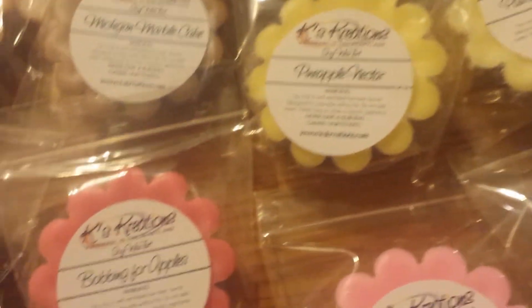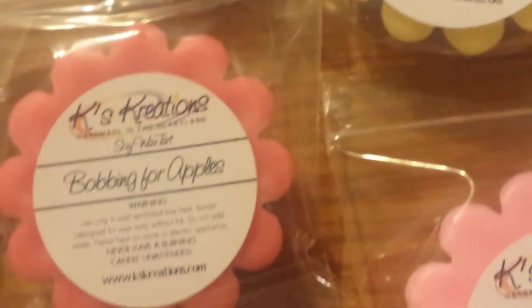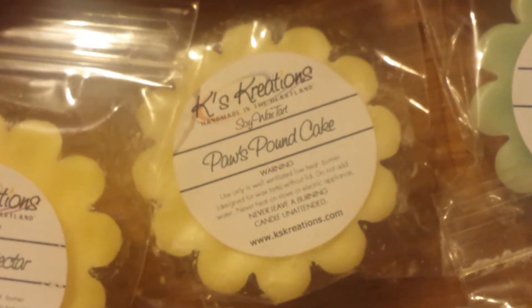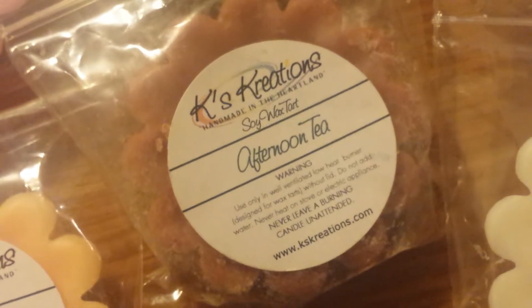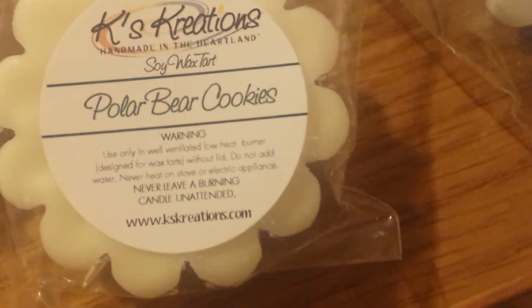Now I'm moving on to the Scallop Tarts. Over here is Tangerine Dreams, Caramel Apple Zucchini Bread, Sweet Potato Pie, Toffee Pops, Michigan Marble Cake, Bobbin' For Apples, Holiday Cheer, Pink Coconut Pumpkins, Pineapple Nectar Paws Pound Cake, Miss Frosty, New Year's Toast, Pistachio Cookie Bread Pudding, Afternoon Tea, two Cafe Swirls, Drunken Bliss, Magical Fluff, Waffle Cone, and Polar Bear Cookies.